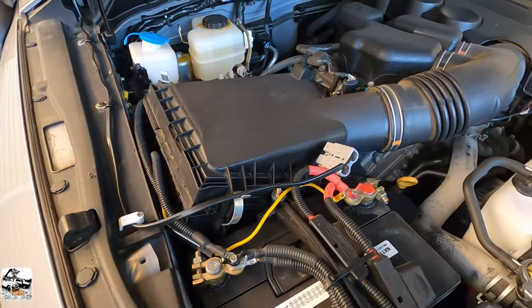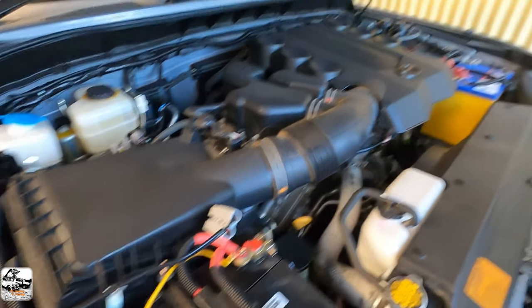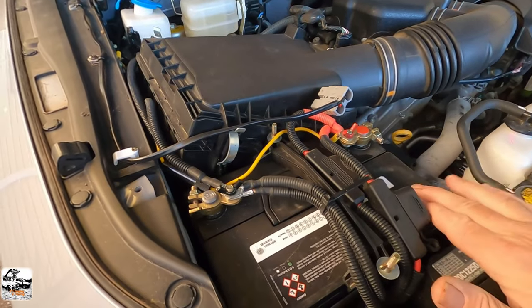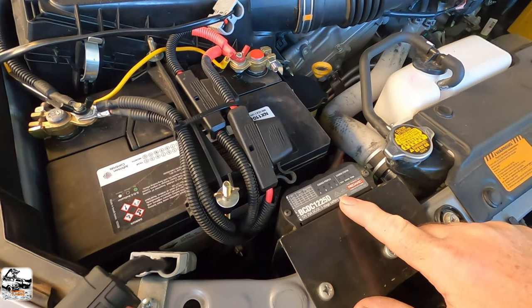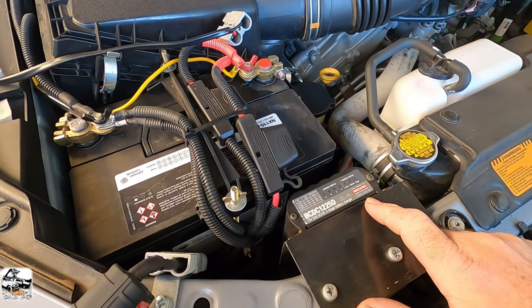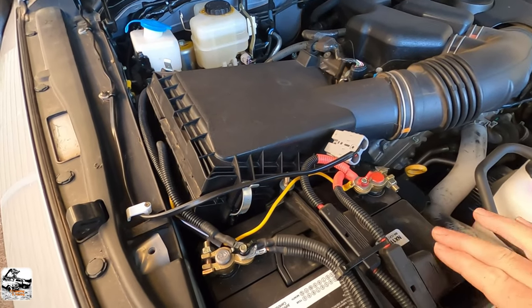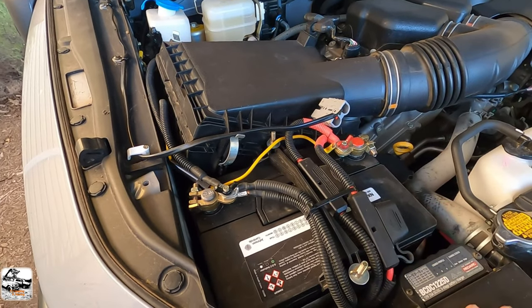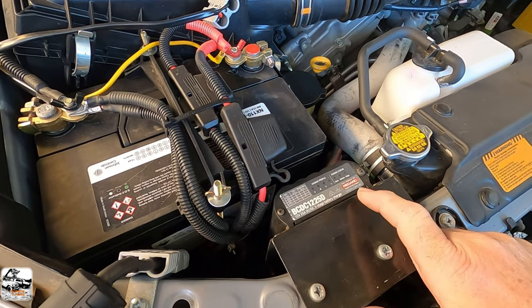I'll just show you around my battery setup here. That's a 75 amp hour AGM battery, and over the other side there I've got my start battery with the car. Now I had this dual battery put in about four years ago. It's been great, but lately it's just starting to show signs of wearing. This is my DC to DC Redarc charger that I've been using with it. It's been great, but this battery here is just starting to show signs of not holding a charge. So this is what I'm replacing, but I'm going to keep using this DC to DC with my new lithium system.